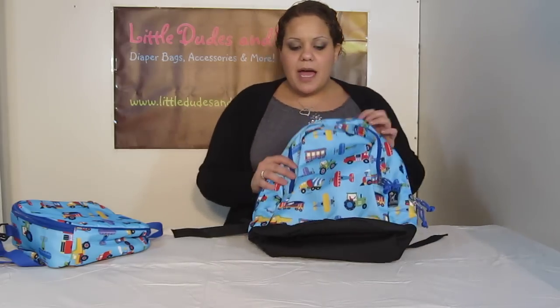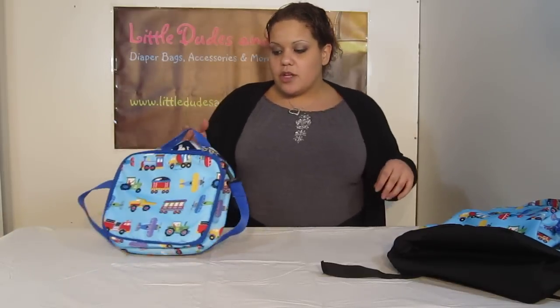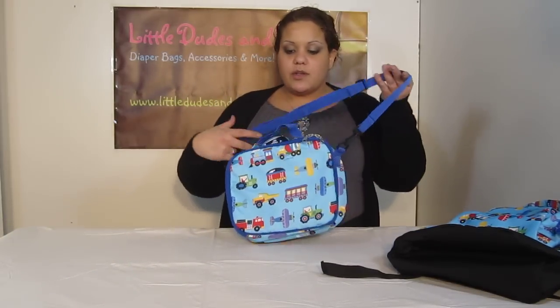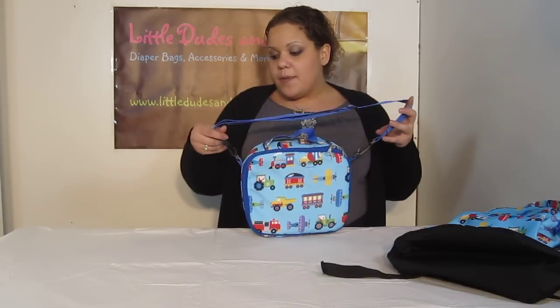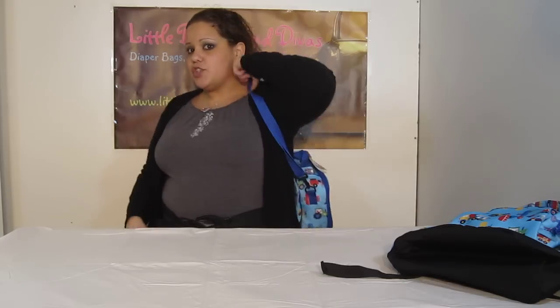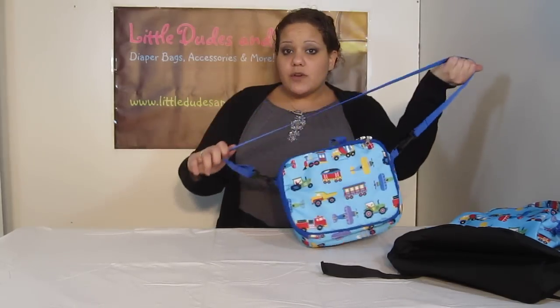So here's the backpack — and it also has a carrying handle. Here is the matching lunchbox. The lunchbox is pretty great too. First of all, you've got the carrying handle, and then you also have the strap. The strap has clips to either side and it's also adjustable, so they can wear it just like that or make it longer and wear it as a messenger if they'd like.